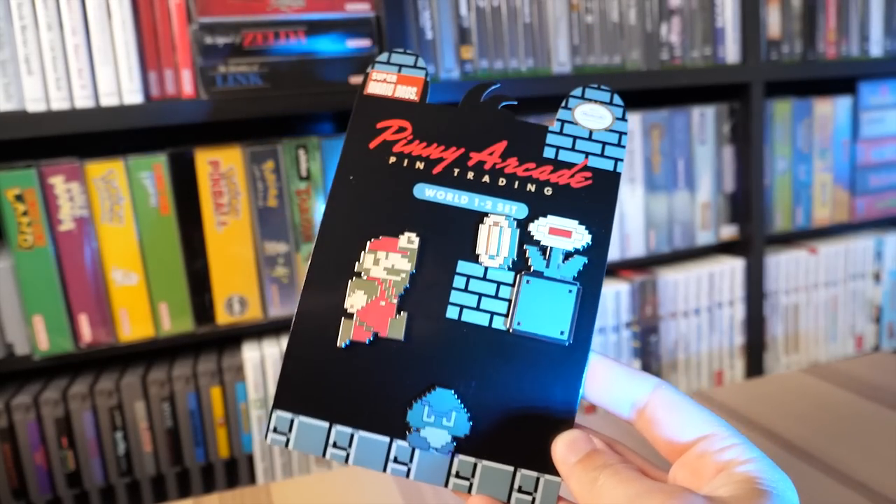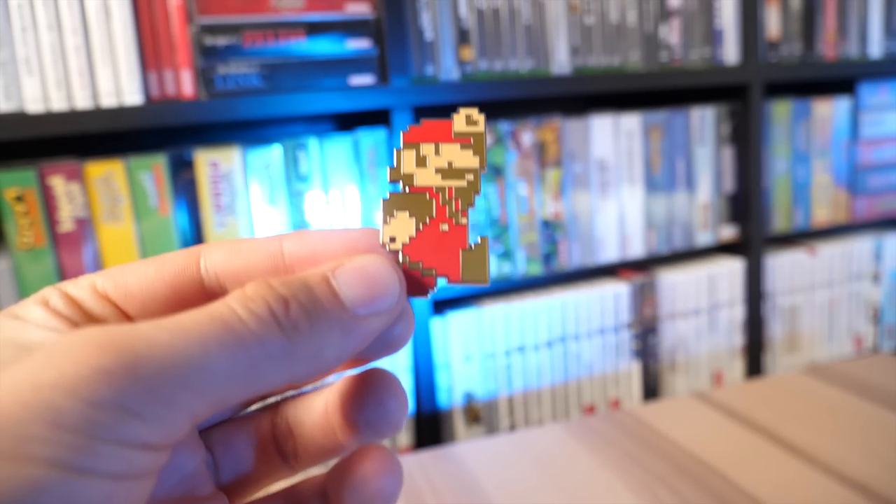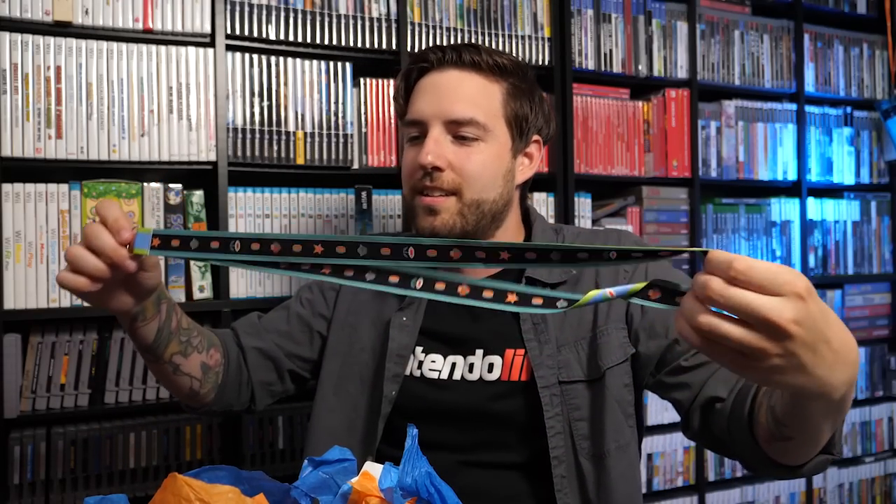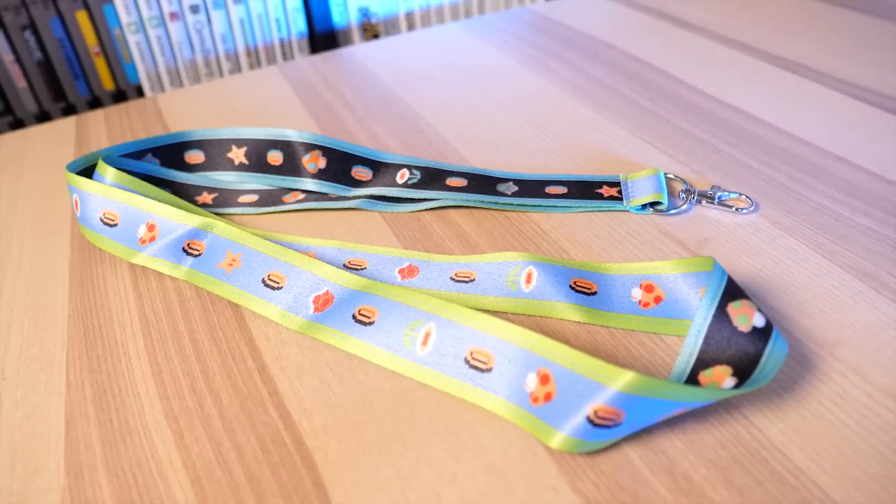They even sent my shirt size — they know me so well. Oh boy, there's more Nintendo stuff in here! Here is a Penny Arcade World 1-2 set — that's so cool. I love the branding with Mario, the Goomba, the coin, and the fire flower — they framed it up so perfectly. The coin is the pin, the fire flower, the Goomba, and big Mario. And oh — there are some Link and Zelda pins in here. I love this! Here's a Mario lanyard too — this is perfect because my regular lanyard just broke recently.